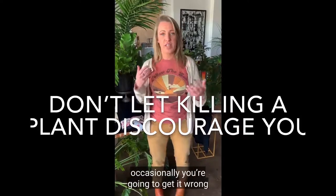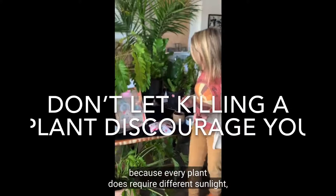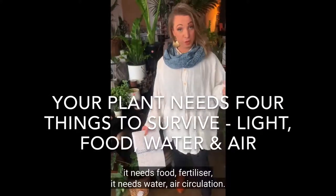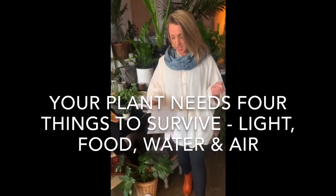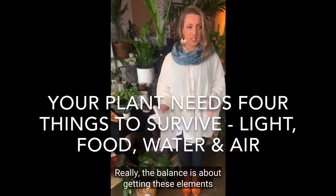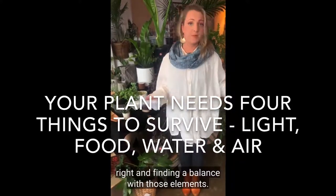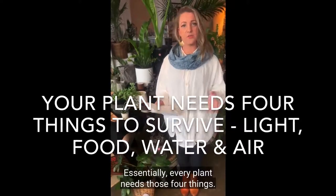There's so many different species out there and so much to learn that of course occasionally you're going to get it wrong. Because every plant does require different sunlight, it needs food, fertiliser, water, and air circulation. The balance is about getting these elements right and finding a balance with those elements. Essentially every plant needs those four things.